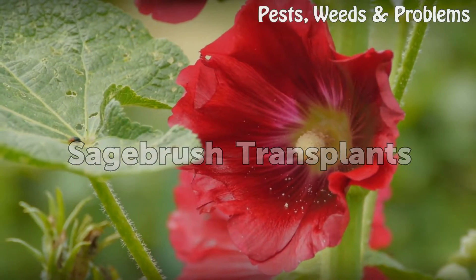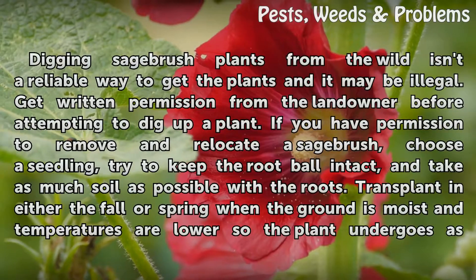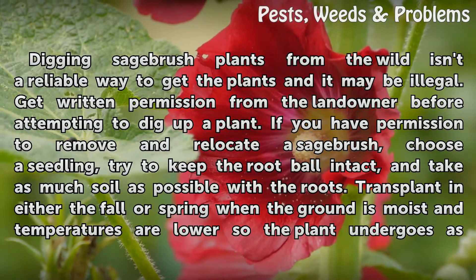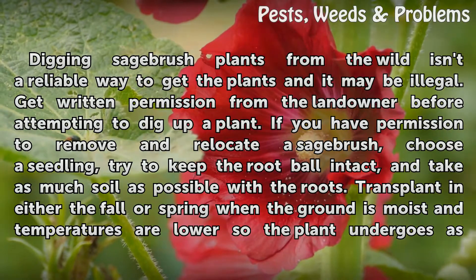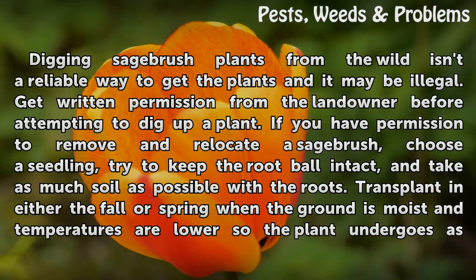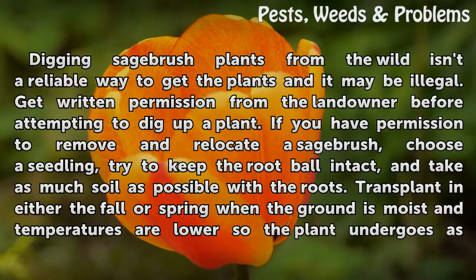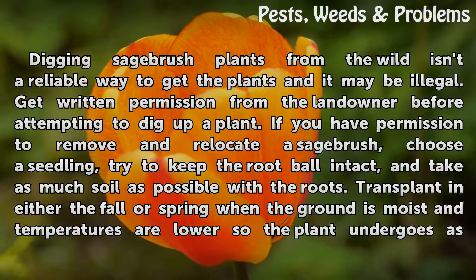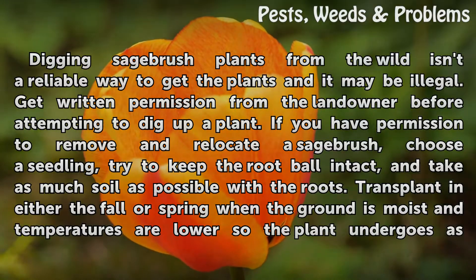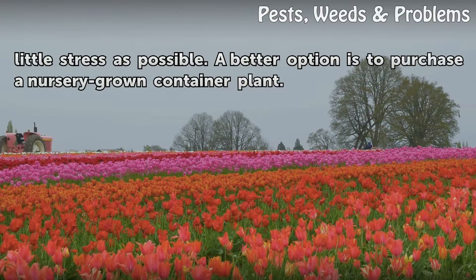Sagebrush Transplants. Digging sagebrush plants from the wild isn't a reliable way to get the plants and it may be illegal. Get written permission from the landowner before attempting to dig up a plant. If you have permission to remove and relocate a sagebrush, choose a seedling, try to keep the root ball intact, and take as much soil as possible with the roots. Transplant in either the fall or spring when the ground is moist and temperatures are lower, so the plant undergoes as little stress as possible. A better option is to purchase a nursery-grown container plant.